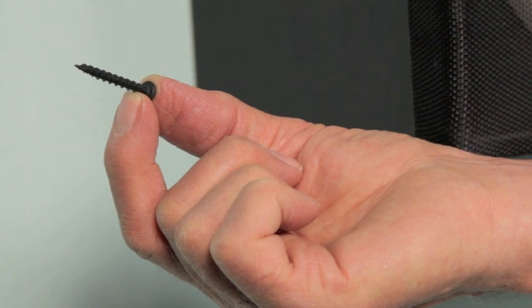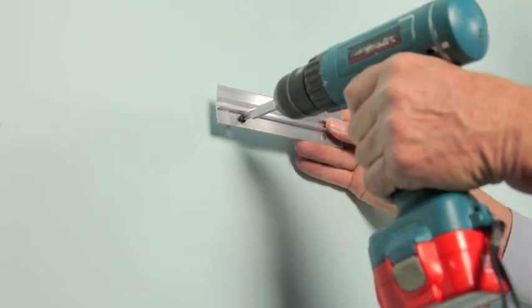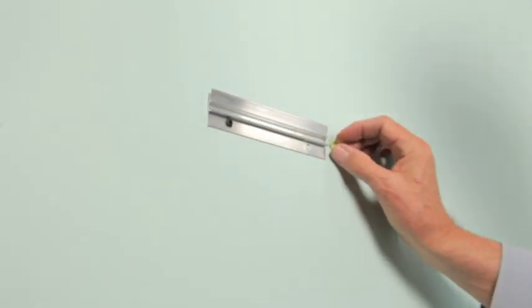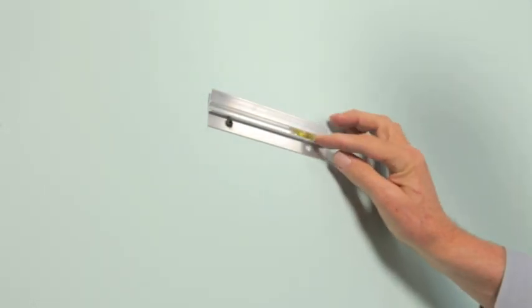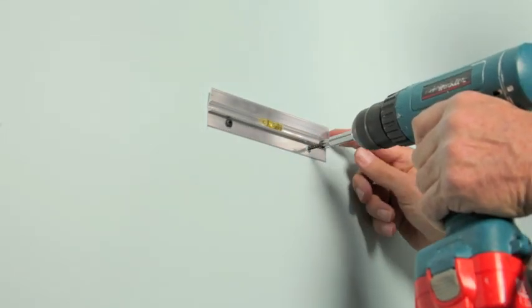Install the bracket to the wall using the self-drilling bear claw screw. Insert a level into the track and adjust. Install the remaining screw and remove the level.